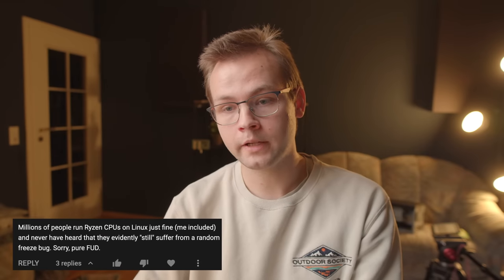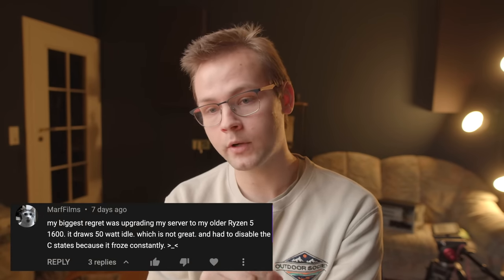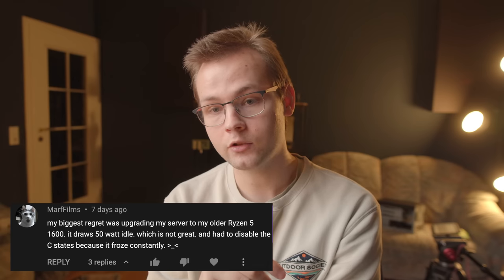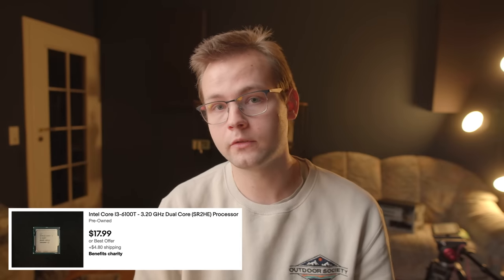One person wrote: millions of people run Ryzen CPUs on Linux just fine — claiming the random freeze bug is pure FUD. But scrolling a little lower, we see a comment from Marfilm saying his biggest regret was upgrading his server to a Ryzen 5 1600 — it draws 50W idle, and he had to disable C-states because it froze constantly. So evidently some people do still have this issue, especially with first-gen Ryzen CPUs which aren't super power efficient and have wacky C-state support. And yes, it's the first generation — but I'm talking about it in 2022 for the same reason I talk about 6th and 7th gen Intel CPUs: they're cheap and good enough for server use.